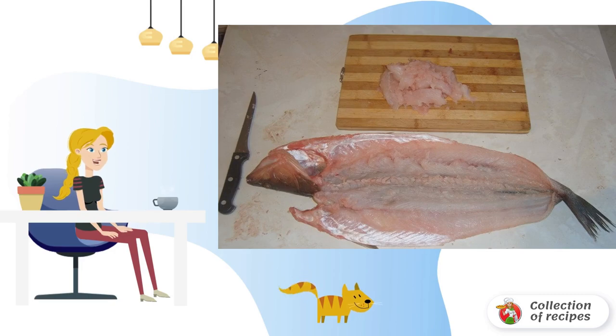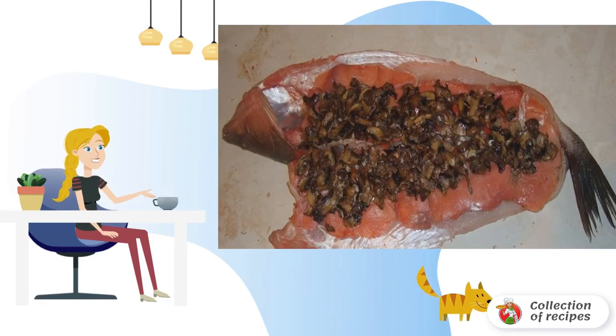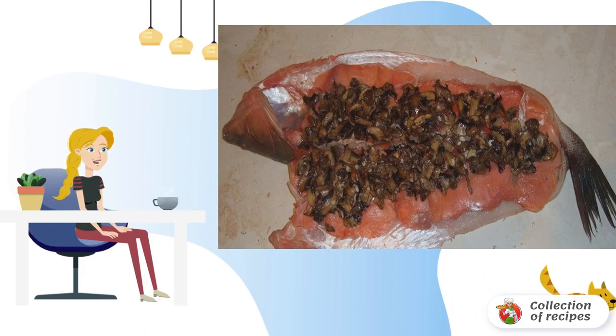Remove the bones, rinse the fillets and rub with spices and salt. Spread the salmon slices — you can pour lemon juice on top. Fry the onion and mushrooms until all the liquid is gone, then cool down a little and spread out too.